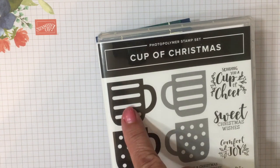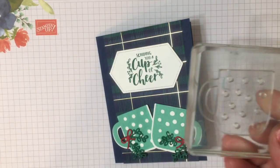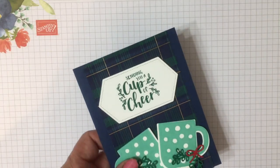With the cups, you can stamp the right hand or the left hand side. They're photopolymer stamps — you just turn them over and you'll be able to stamp. I'll give you some quick tips on how they work.